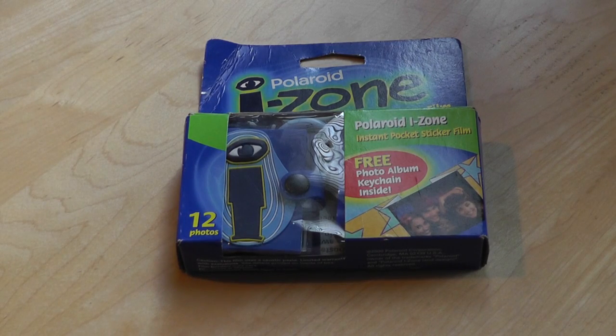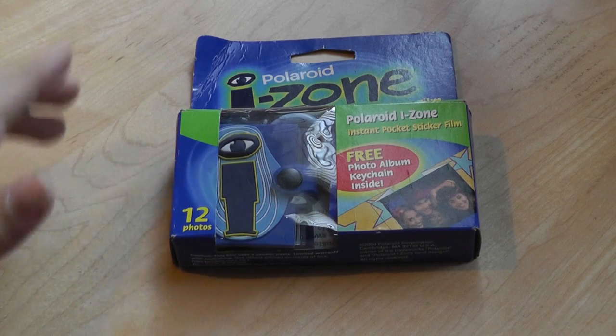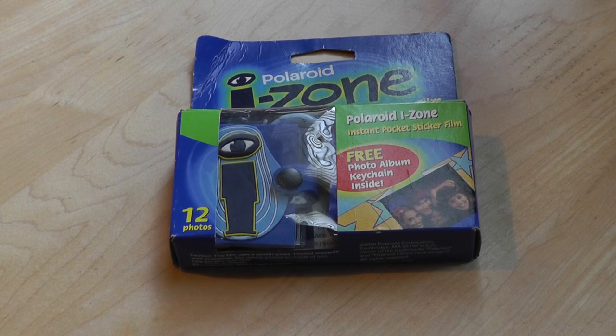Hey guys, from OSMVDXReviews.com, you're watching our unboxing of the Polaroid iZone. This is actually a film cartridge that I managed to snag at an auction just the other day. Now this is extremely rare, and that's because Polaroid has pulled the iZone lineup of cameras from the market a long, long time ago.